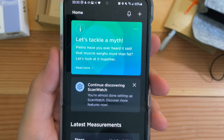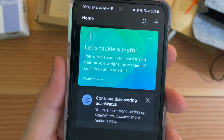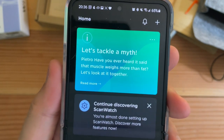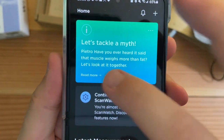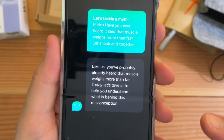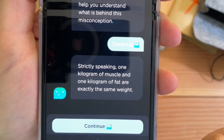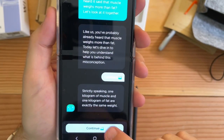Let's tackle a myth. Pietro, have you ever heard it said that muscle weighs more than fat? Strictly speaking, one kilogram of muscle and one kilogram of fat are exactly the same weight. Well, that's good to know — I don't remember having that feature before.